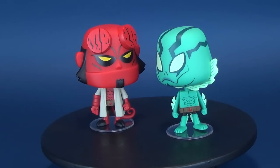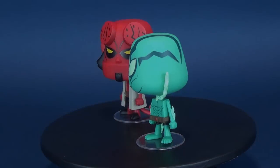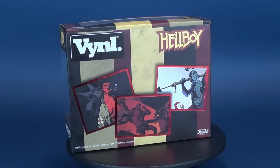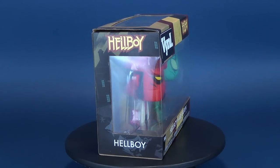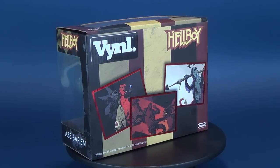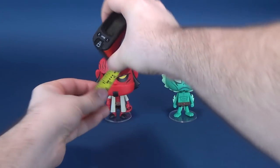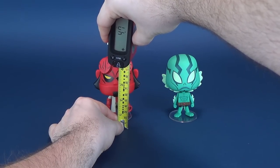Today's video we're gonna be checking out this cute little devil, and his buddy Abe Sapien. In this review we're gonna be having a look at the Funko Hellboy comic series — Hellboy and Abe Sapien vinyl collectible figures. I figured with the new Hellboy trailer hitting the internet it would be a fine time indeed to have a look at these two vinyl figures from the folks over at Funko.